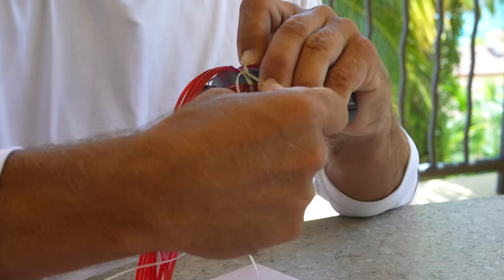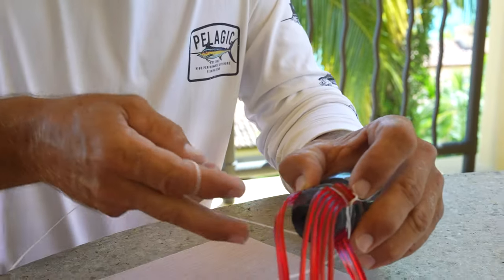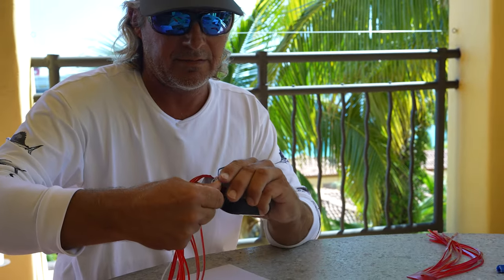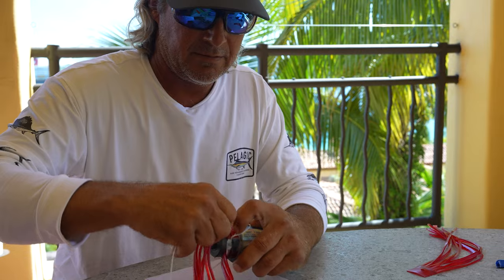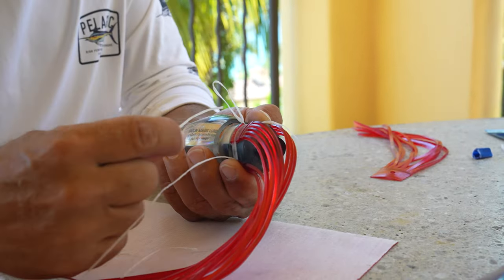Now this is super, super important. When you're putting on your floss, bring it towards the top of the collar as much as possible. That way everything's sucked in together. You see as we're working here, we get a little bit tighter. Tighter. The last thing you want to do is have any of this stuff let go.